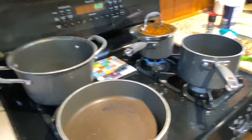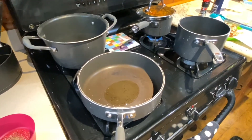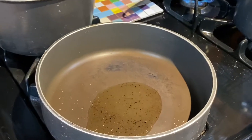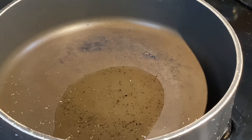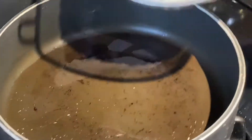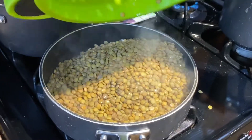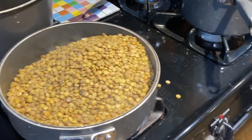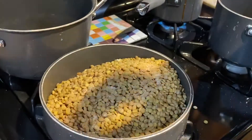While those are draining, we're going to add about a tablespoon of cooking oil to the pan on medium-high heat. Then we're going to add the lentils and the rice to that pan, make sure they're well coated, and add our coriander, salt, and pepper to the mixture and give it a good stir.